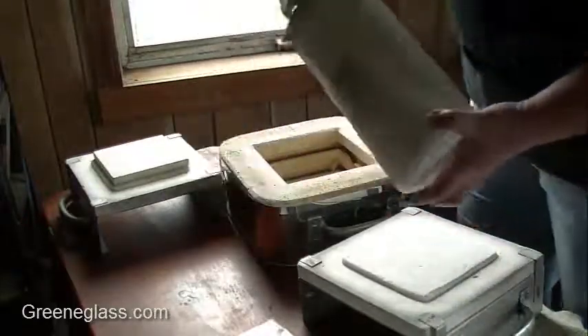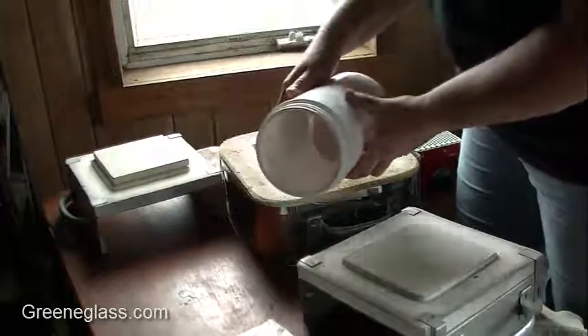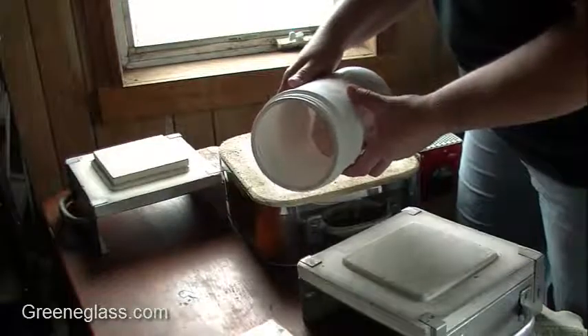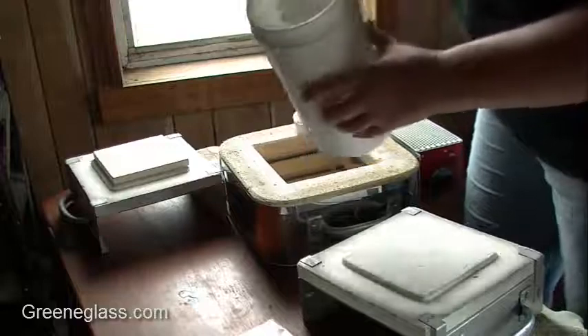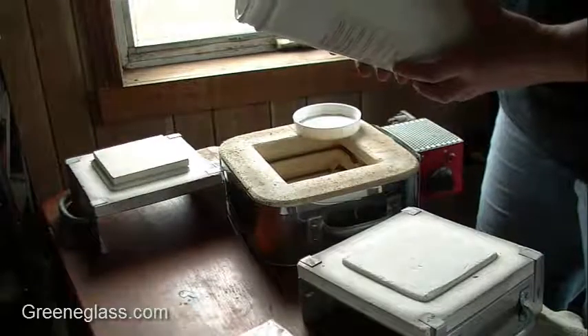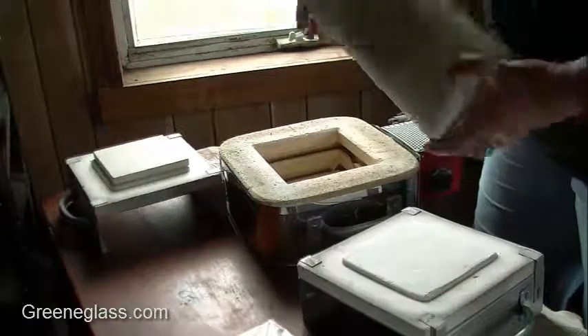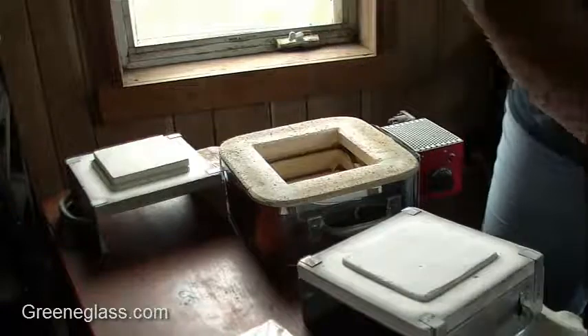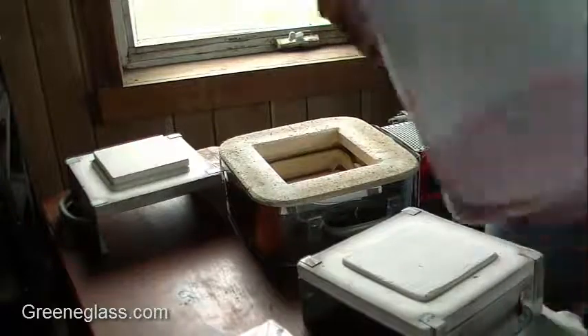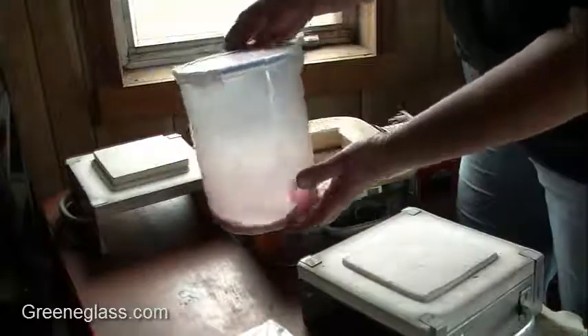Kiln wash comes in a powdered form. We use a lot of it, just on the fused glass and candle stuff. You mix it up — there are directions on here. It's mixed one part shelf primer to five parts water. We normally just don't measure. I've done this for so many years that I just go by the consistency I want, and this is what I get.